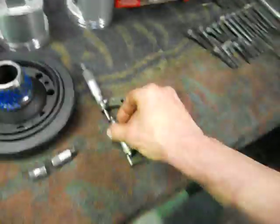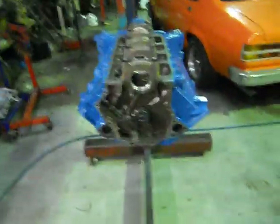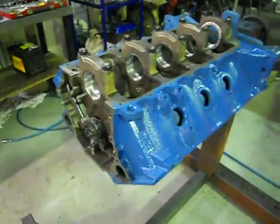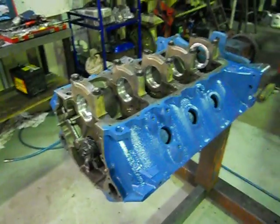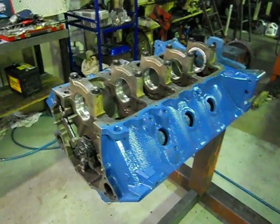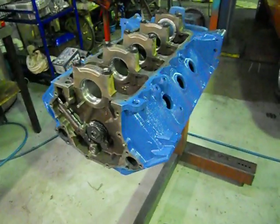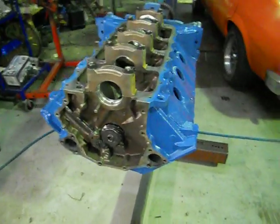Take a measurement with our micrometer and we measure our crankshaft and you're going to get exact bearing clearance. Most of the guys doing it at home can use a plastic gauge — plastic gauge is good, it's an estimate — but when you're in a shop of course you've got micrometers, so you're going to use accurate stuff.